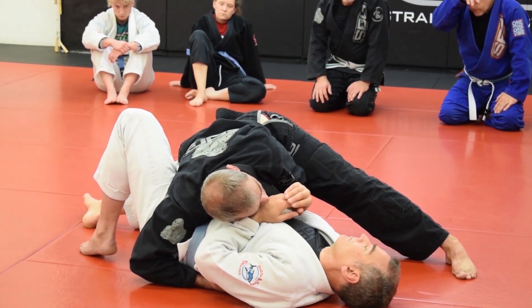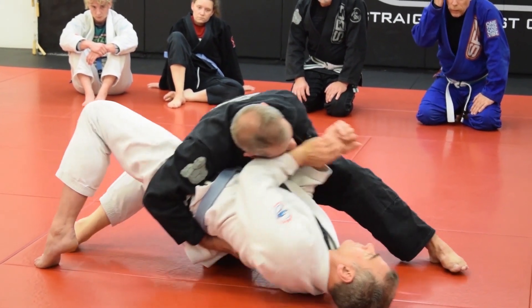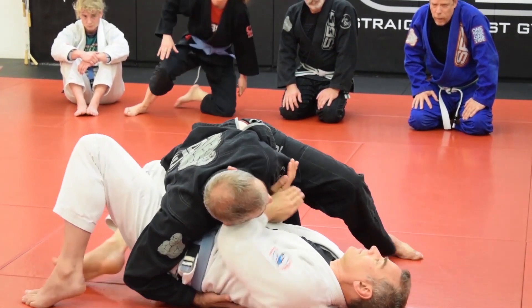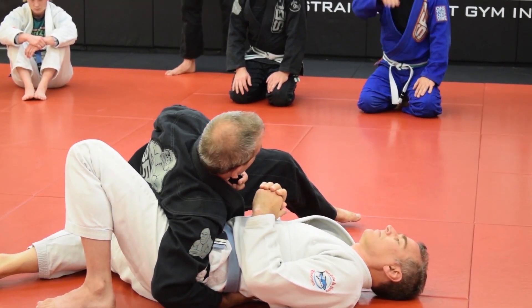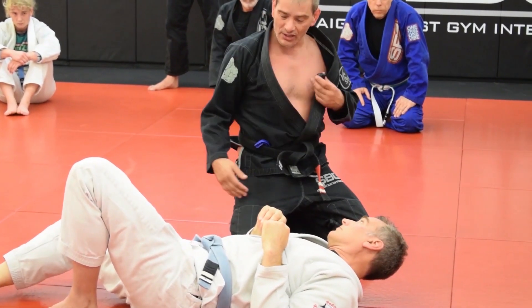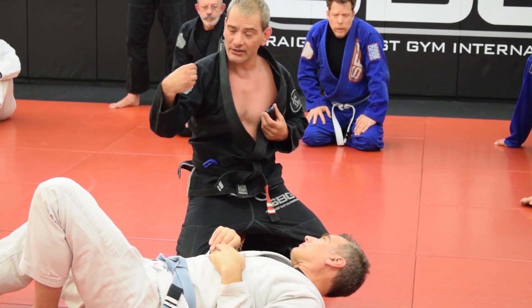Now I've got his hip really well controlled and this hand is extra — I usually just grab the elbow on this side with that one. And so now if he does an upa, not going to work. If he attempts a shrimp, I'm really tight on that. I should be able to stay really tight on his hip. Does that make sense? So let's work that position. Once you get that position, I want you to check it from your knee all the way to your elbow.